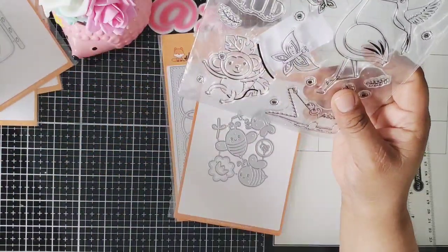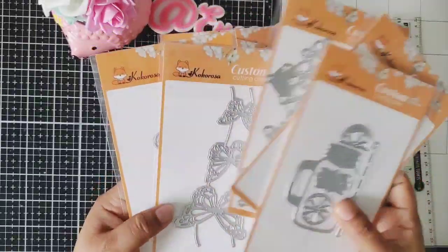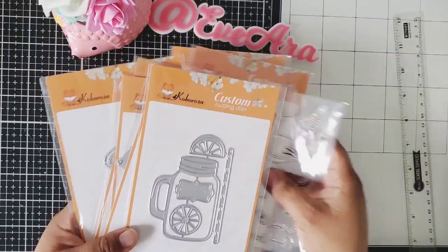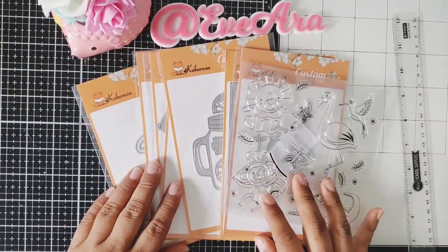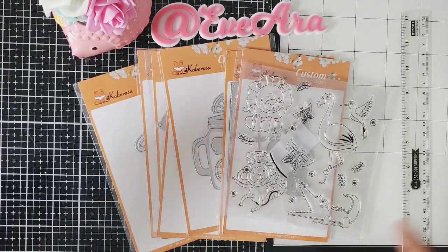Guys, this is all the dies that I will be playing with. Please stay tuned for the project shares of these dies. Thank you so much In Love Arts shop for sending me these items so I can make projects with them. Have an awesome day and I will talk to you on the next video. Bye!